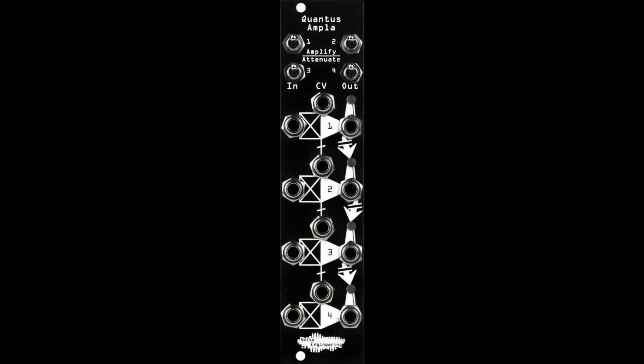The CV inputs are circularly normalized, so you can easily create ducking effects over multiple voices, volume fades, and transitions, all with minimal patching.